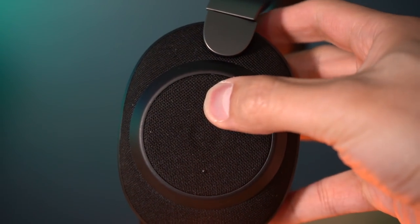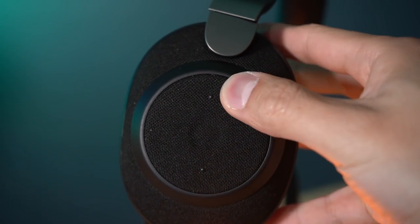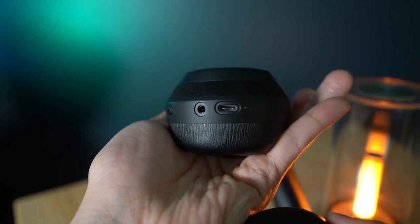On the outside, you'll see that you have buttons on the right ear cup only, on the outer pad. There are hardware buttons — very clicky — and not touch controls, which is really good. You have the volume up button, the middle button, and the volume down button. On the bottom of the earphone, you'll see a headphone jack and USB Type-C, which is always good in 2019.